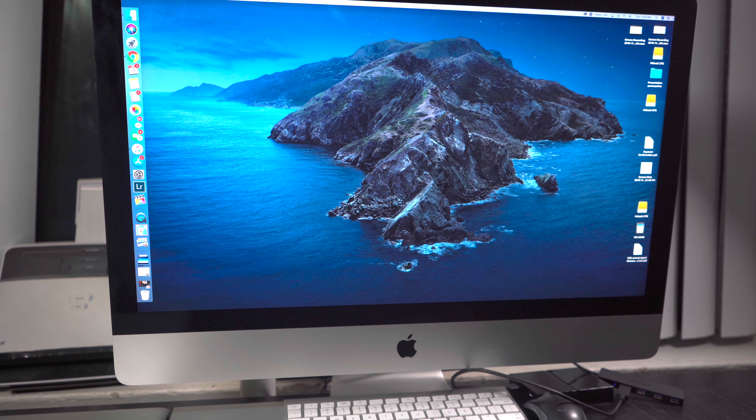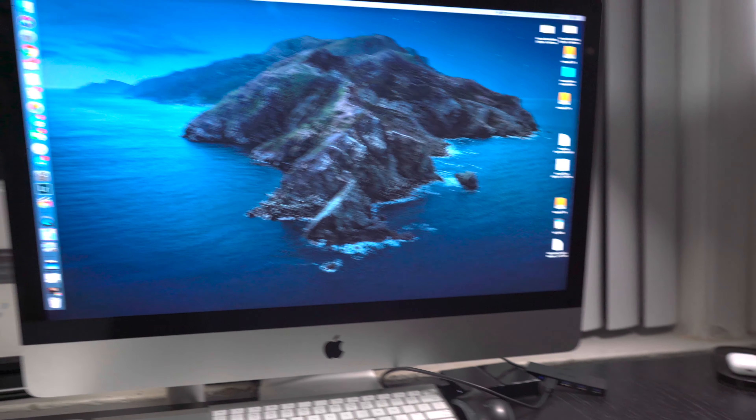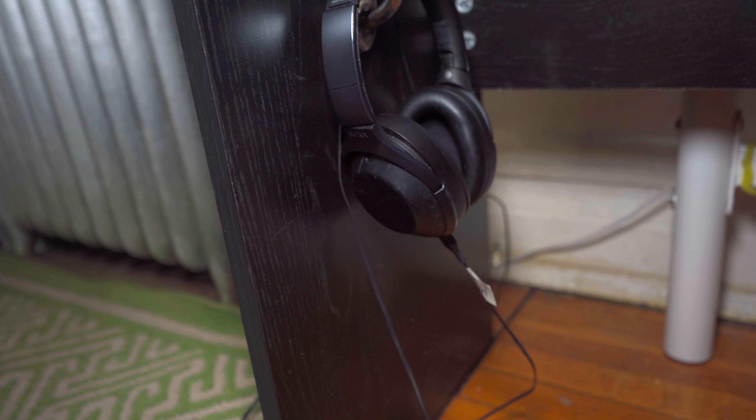Let me give you a quick rundown of my desk. Right here I got the iMac — it's the 2015 5K Retina display. It's not the finished product. I might get a riser just to raise up the iMac so I could put the keyboard and also the MacBook, so I can probably charge it. I just want to make it look clean, make it look better. So it's a work in progress.